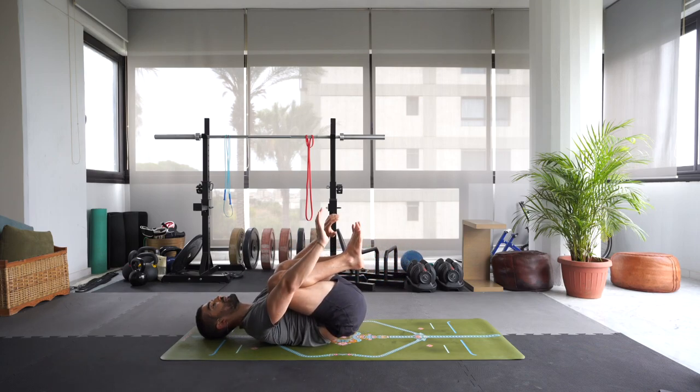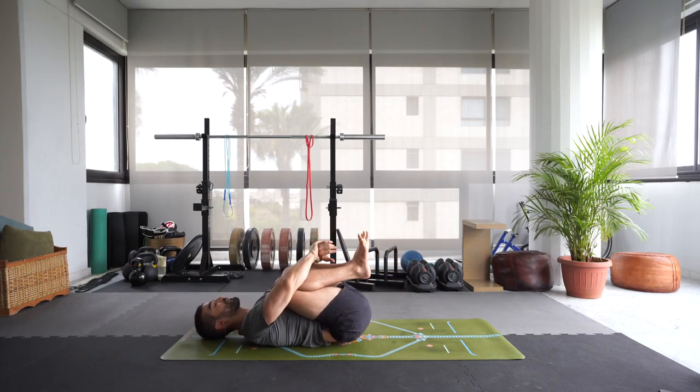Let's hug the knees into the chest. Let's do three double inhales here — simply a pause during the inhale. I'll demonstrate it, we'll do three of these. Open mouth exhale.